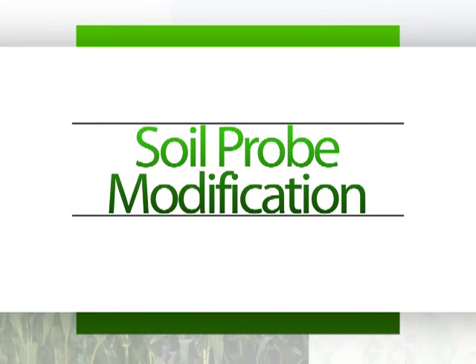Hi, I'm Eric Barsnes, conservation agronomist with the Natural Resources Conservation Service, and I have a few quick modifications I can show you to a handheld soil sampling probe.